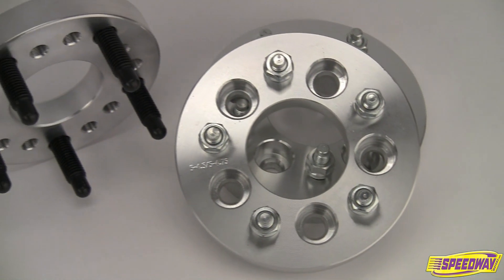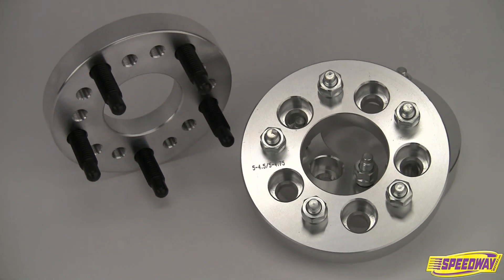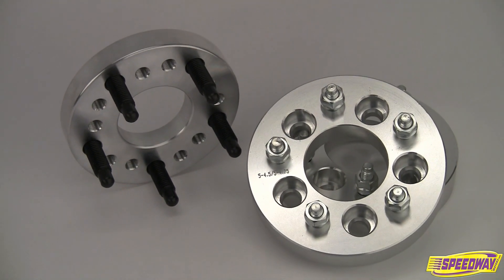We also have a variety of high-quality wheel adapters that allow you to use wheels that have one bolt pattern with brakes and axles that have another.